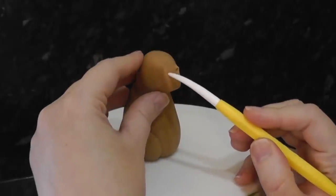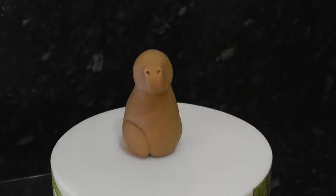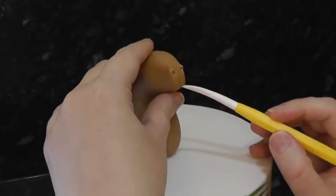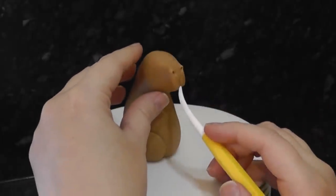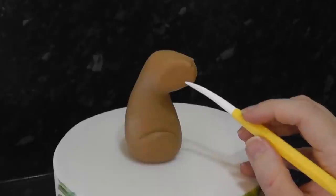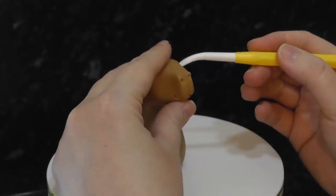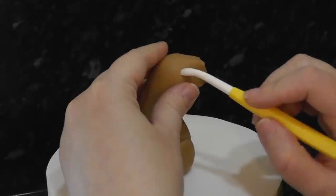Mark two nostrils at the top of the muzzle, then a center line halfway down, curving off into a little smile at each end.